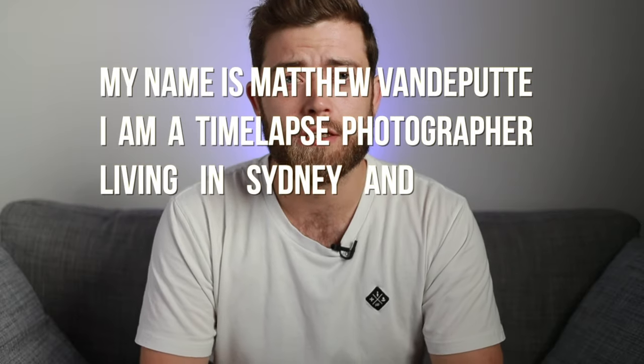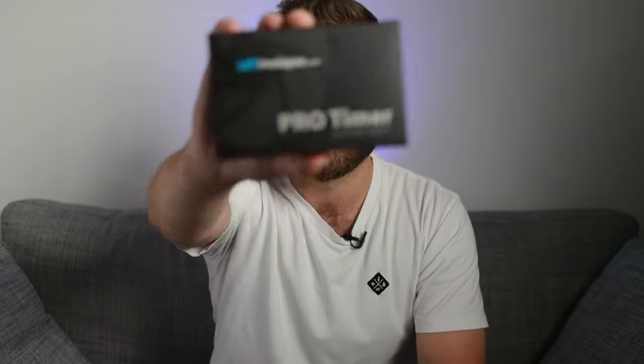Hello and welcome back to my channel, or if this is your first time here, allow me to introduce myself real quick. My name is Mathiam and welcome to my time-lapse channel based in London. This channel is all about time-lapse and tutorials, and today I'm very excited to be talking about an exciting new product — everything's always exciting on this channel, I don't know if you've noticed.